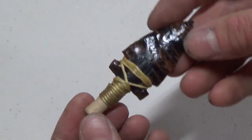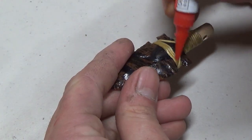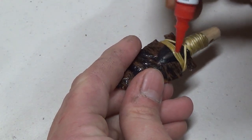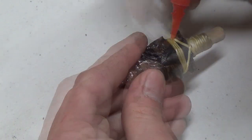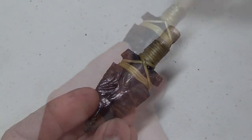Now that the wrap is finished, I use a thin CA or super glue to stabilize the wrap so that it doesn't fray or come apart. I wipe off the excess with a paper towel and then let it dry.